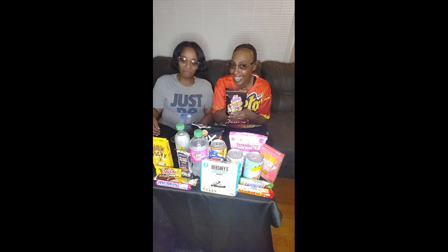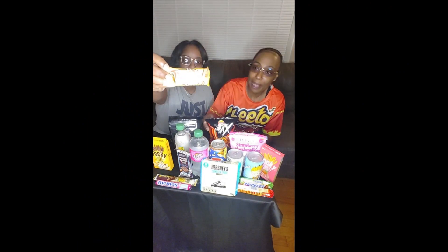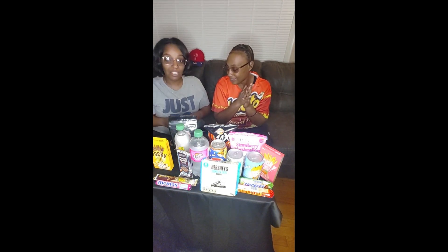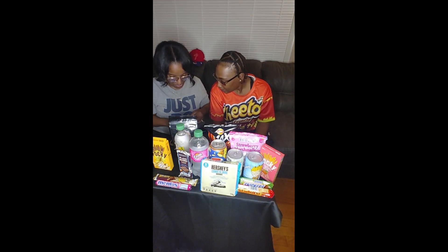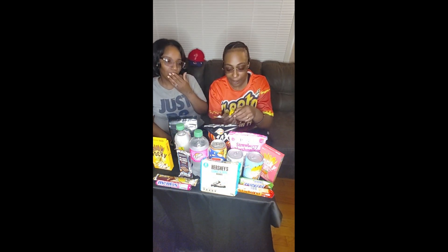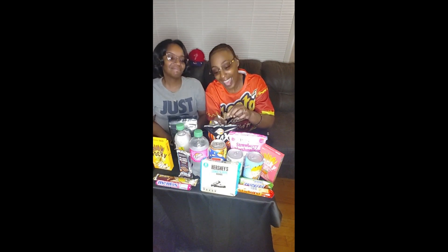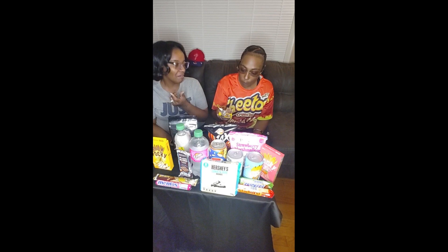We've already tried the freeze-dried Skittles, we'll tell you about them in a minute. Baby picked up the Twix Top, let's see how this goes — I've had these for a while and we've been waiting to try them with you guys. Oh my god, it looks so good! It looks just like a normal Twix but it's just the top.